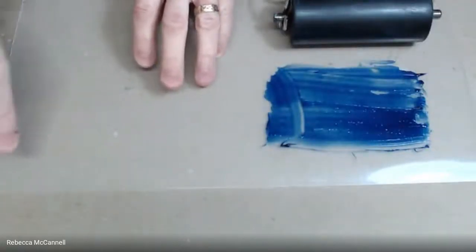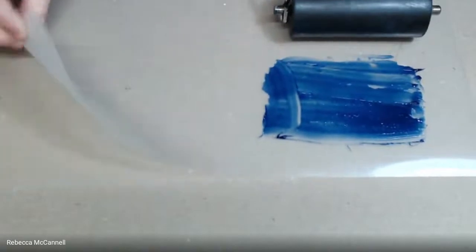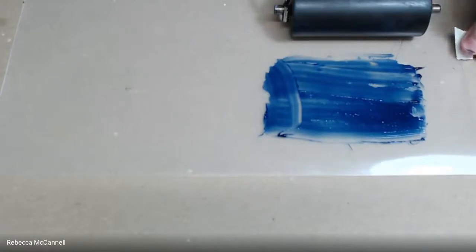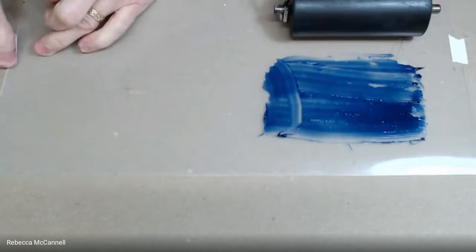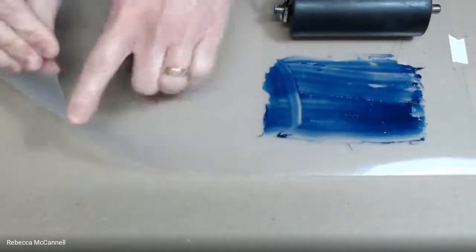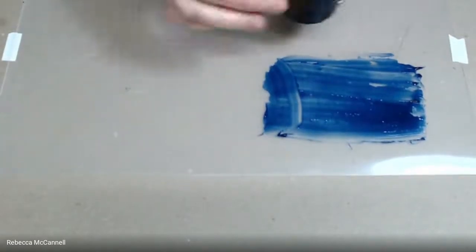As an inking surface today we have inexpensive cutting mats from the dollar store. Normally I prefer to ink up on a glass slab — that would be better. I'm taping it down so it doesn't slip around. I've chosen the shiny side of the mat rather than the matte side to make cleanup a little easier.